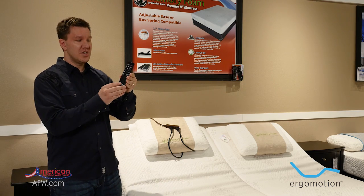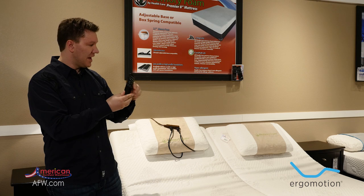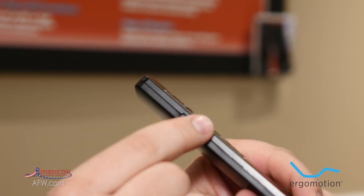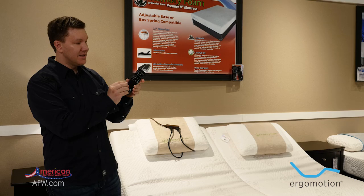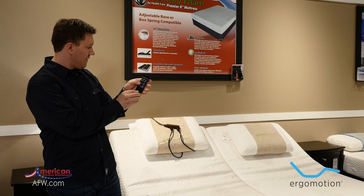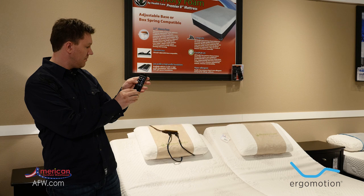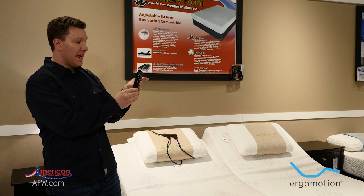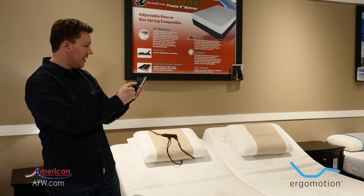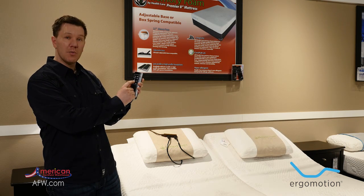The Arise and Prestige adjustable bases have a feature on the side called a slide switch. I've just programmed my Dual King adjustable base. I can use this slide switch to work the right side or the left side of the base. I would change it to the left side and adjust it up or down, and I can also switch it to the right side and adjust that up or down as well. It's a very simple and easy feature on the Ergo Motion adjustable bases.